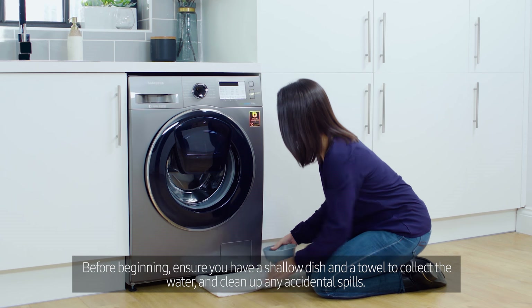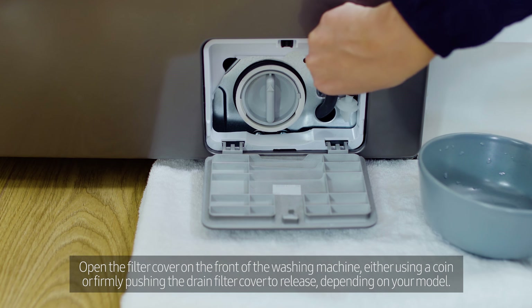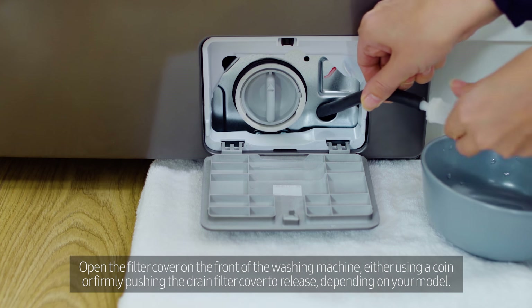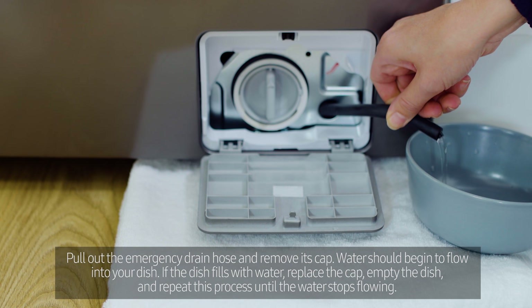Open the filter cover on the front of the washing machine, either using a coin or firmly pushing the drain filter cover to release, depending on your model. Pull out the emergency drain hose.